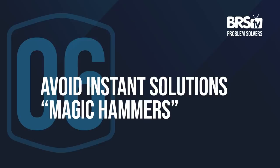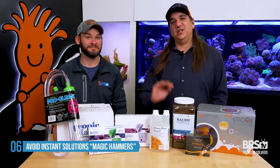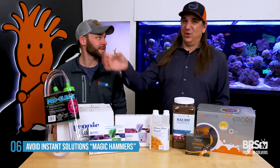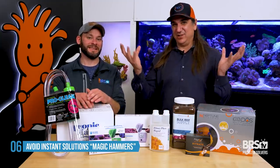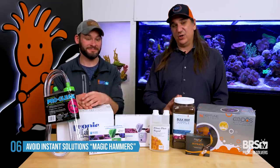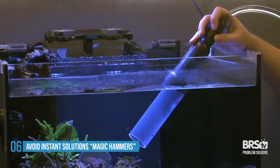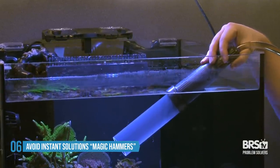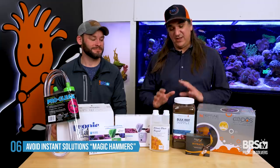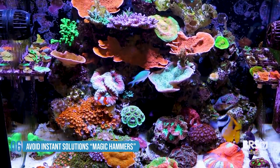Number six: if your levels are already really high and you need to get them down, water changes are a far better solution than using magic hammers. If you had 40 ppm nitrate and dumped in organic carbon to explode the bacterial population and strip all the nitrate out — bad move. If you had 4 ppm phosphate and dumped in GFO or lanthanum chloride to strip it to zero in a single afternoon — bad move. Far better is a 30% water change once a week until levels come down — probably three or four weeks — then use tools to maintain those new levels. These are tools for maintaining, not hammering down.